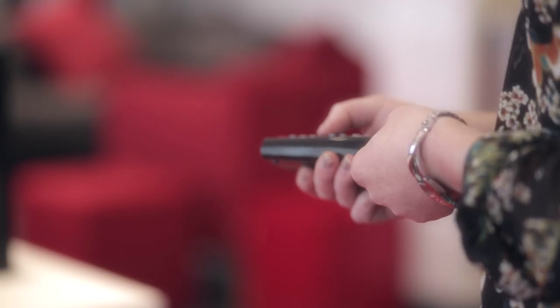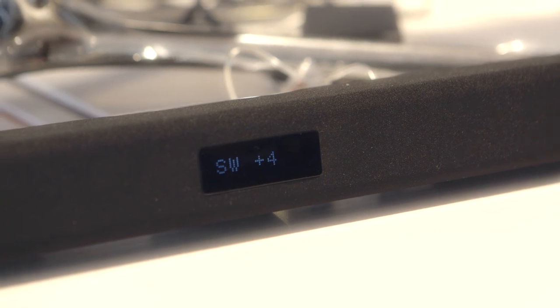The soundbar comes with a remote. The buttons are clear and they're big, it's very easy to use. You can also use the soundbar with your phone — it's very easy, you just plug the wire in and you can hear your music.